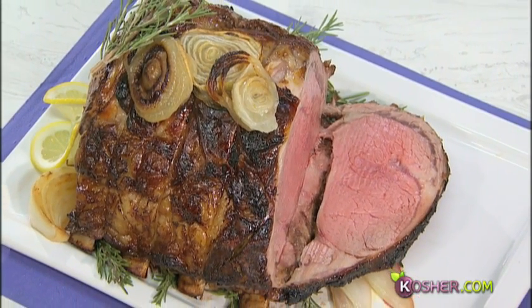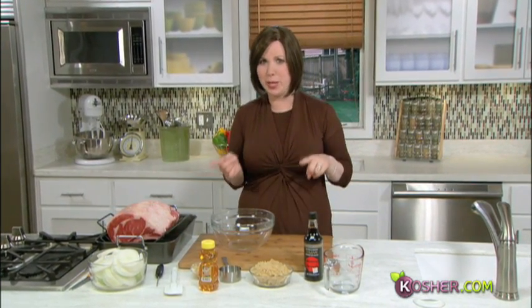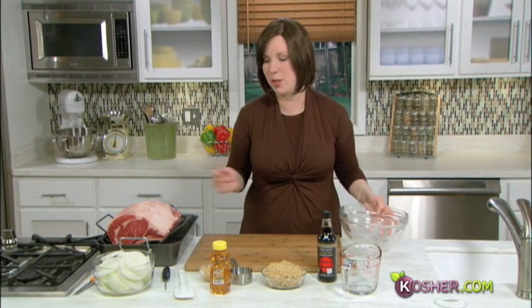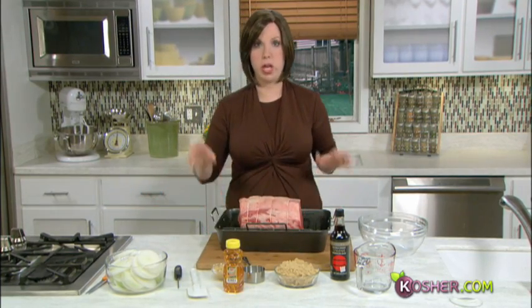Welcome to kosher.com, I'm Jamie Geller, host of Quick and Kosher, and today we are making a standing rib roast. This is the king of all beef roasts — the event roast — whether it's a holiday or you just want to splurge and impress someone: your new boss, your new in-laws, your old in-laws. This is the one to make.